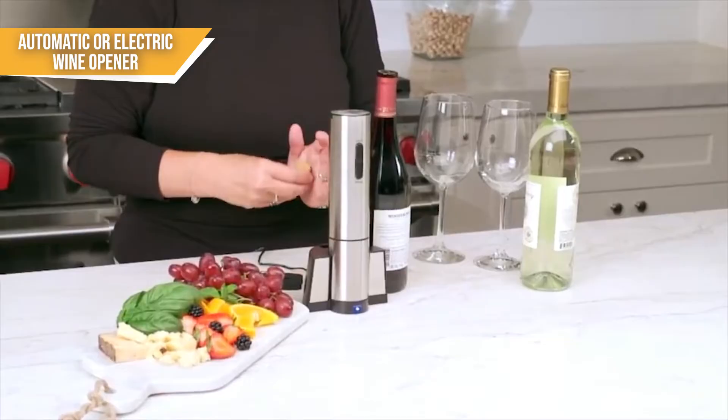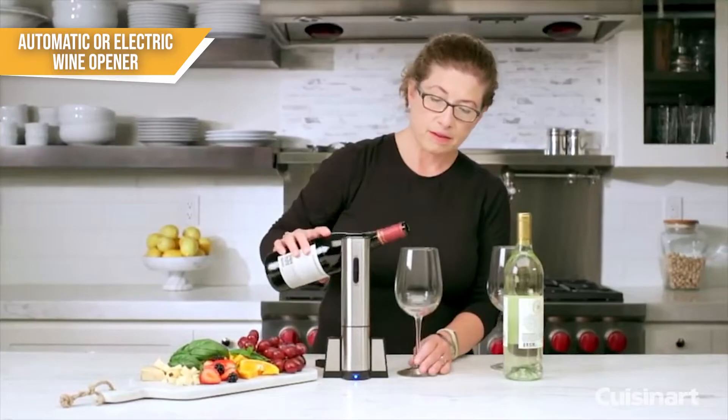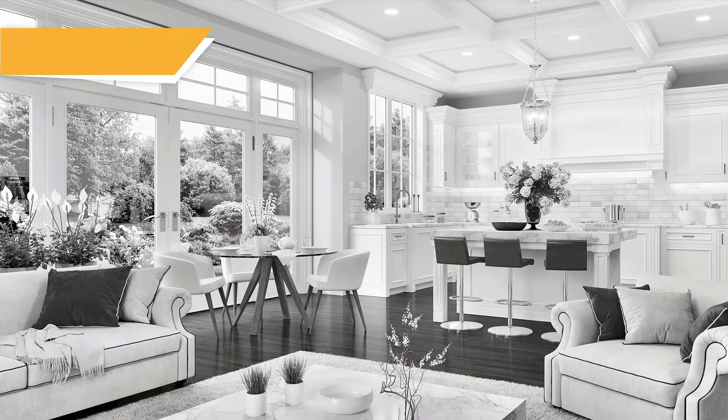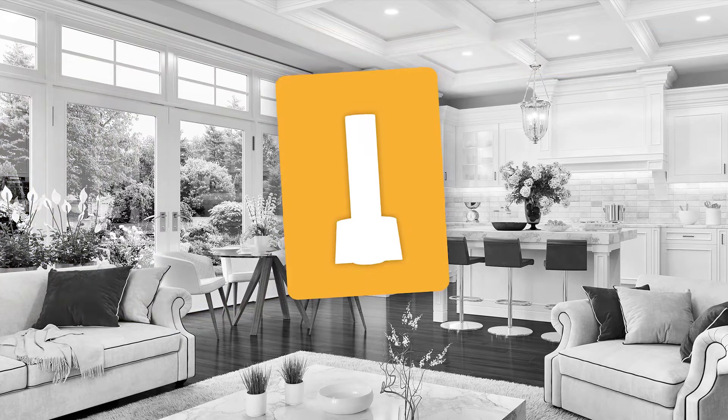Just as with lever corkscrews, electric wine openers are one of the most popular wine gadgets to give as a gift. They are affordable, innovative, and make a lot of sense for anyone with weak hands. If this sounds like the type of wine opener you're looking for, then our team recommends the Cuisinart Electric Wine Opener.